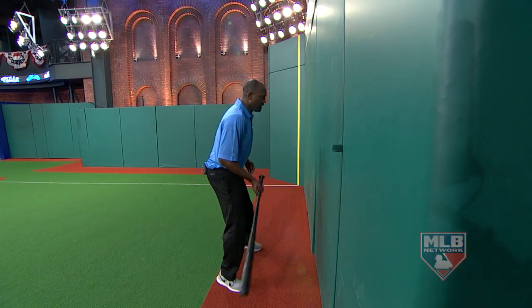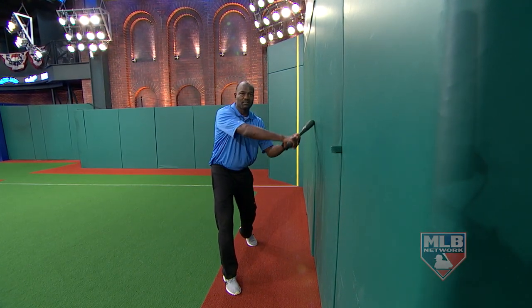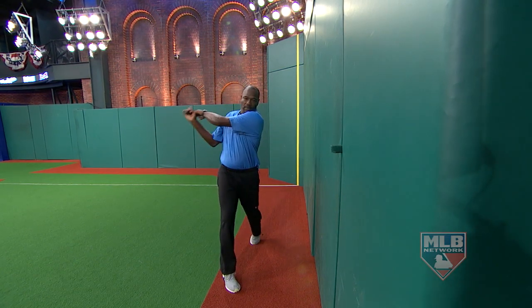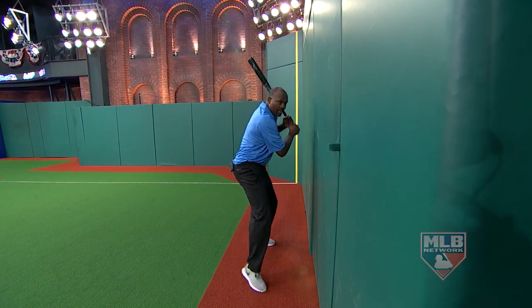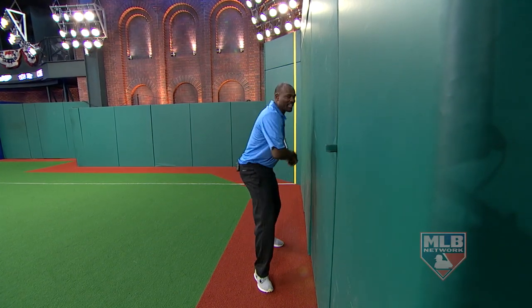A good drill I learned when I was a kid was to sit here by a wall. Take a swing — oh, I casted my hands out, I can't do that. So if I'm going to swing, boom, it's going to force me to get my hands inside that wall. And I'd have to walk up as close as I could and try to make sure I got my hands inside the baseball.